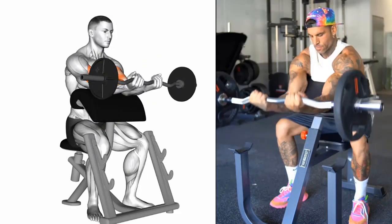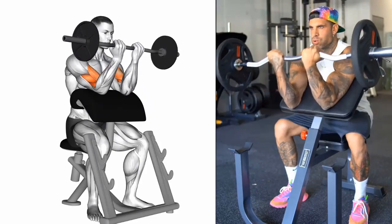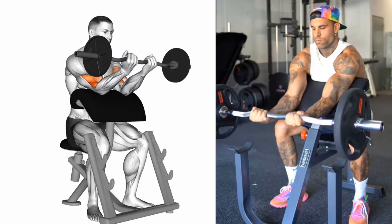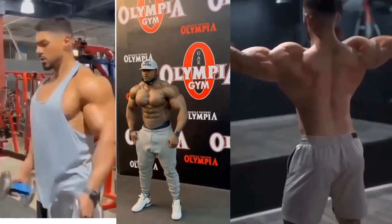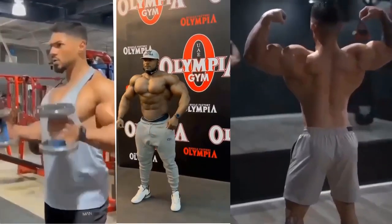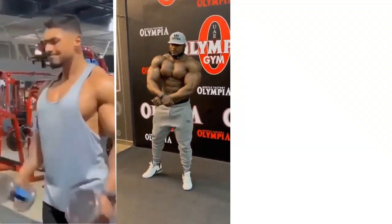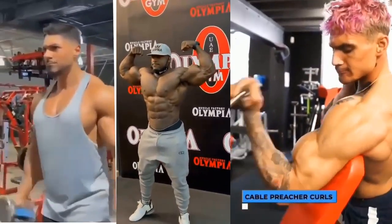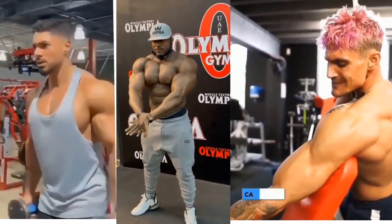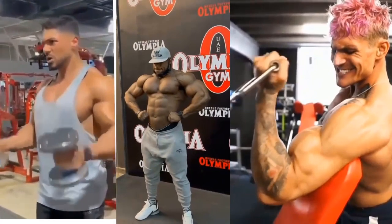That's it for this video on bicep exercises. I hope you found this information helpful. Be sure to like and subscribe to my channel for more workout tips and advice.